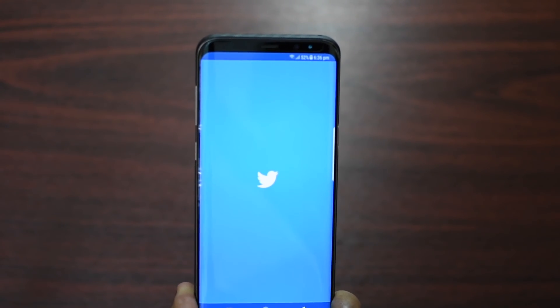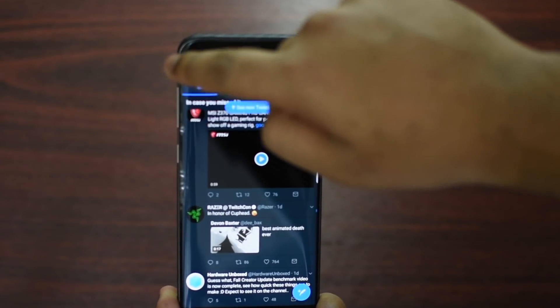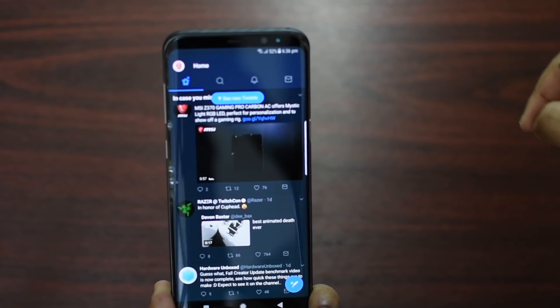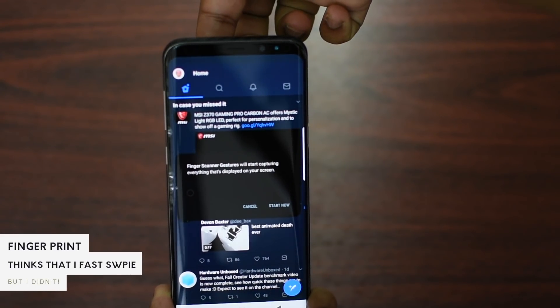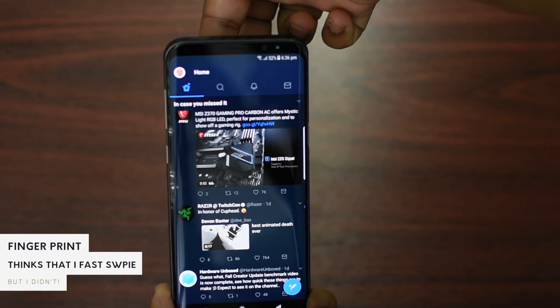Now let me show you another example — launching Twitter, just to show you that I'm not clicking any buttons, and then just placing my finger on the back.